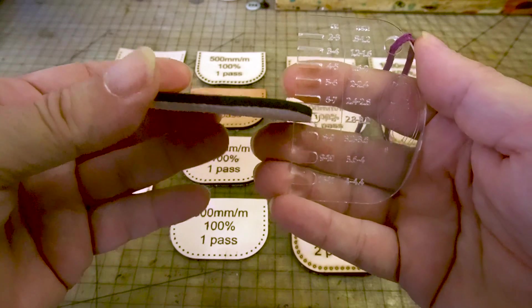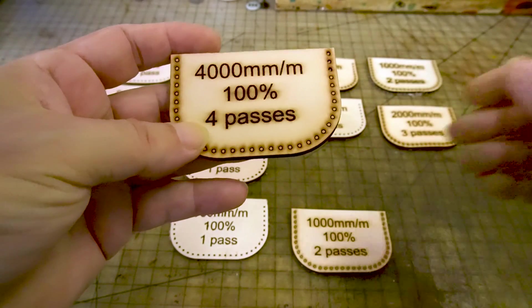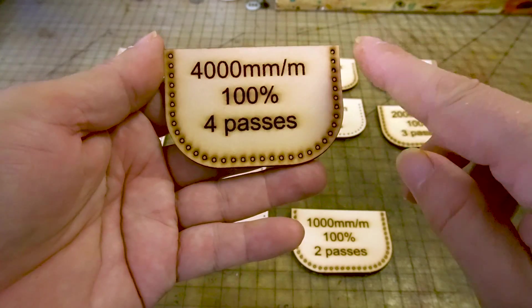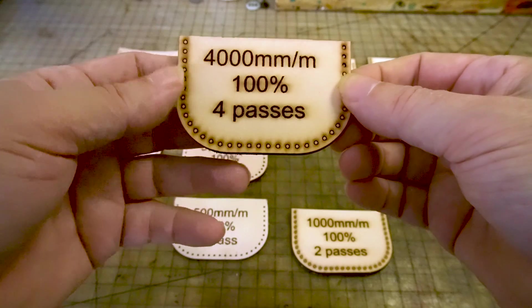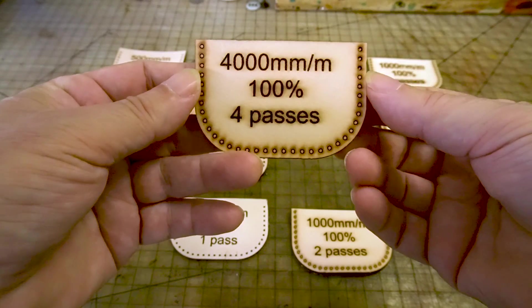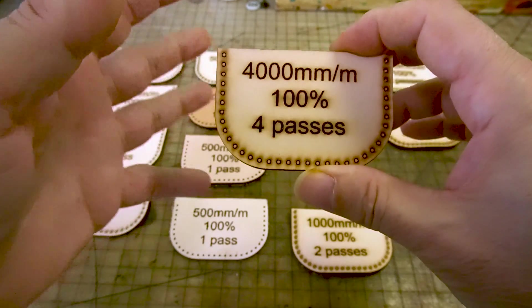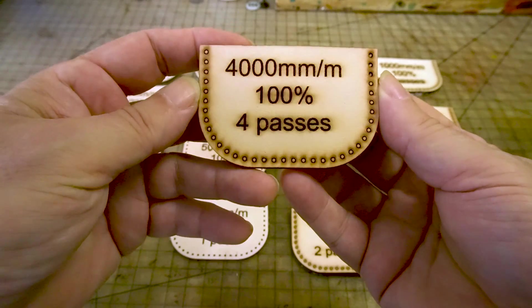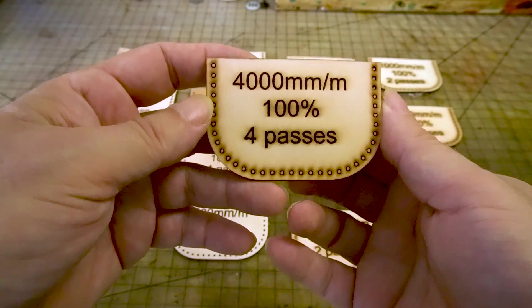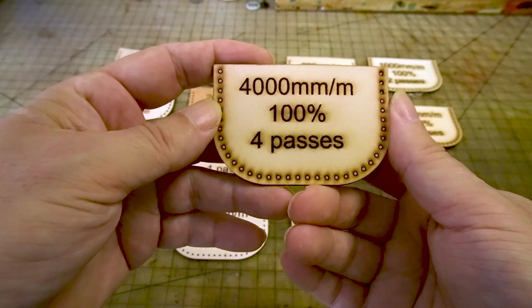This is 7-8 ounce leather, and if you notice all the burn marks around the holes, that's unacceptable — unless you're looking for that look. It has a cool rustic appeal, but you want your laser cut to be as clean as possible so you can make the choices of what you want to do. I found out pretty quickly with this laser you don't need to do more than one pass.